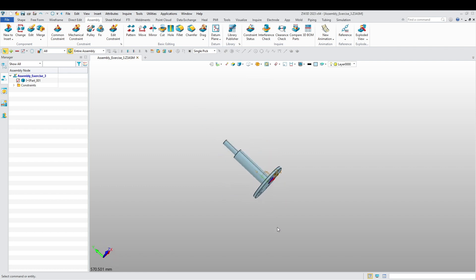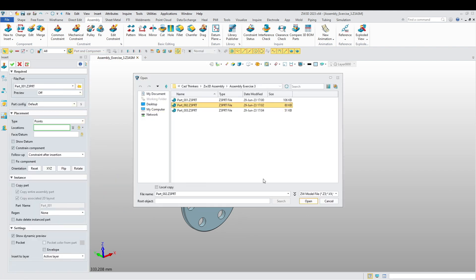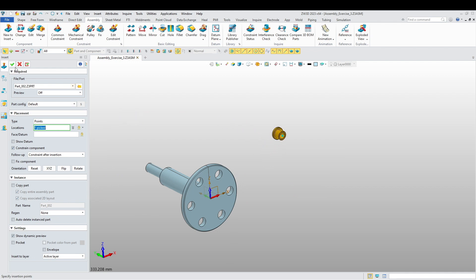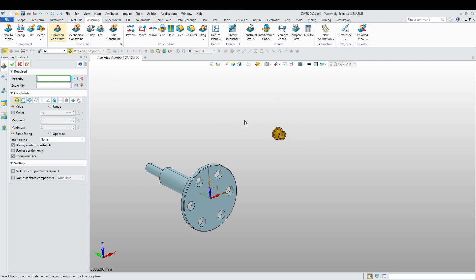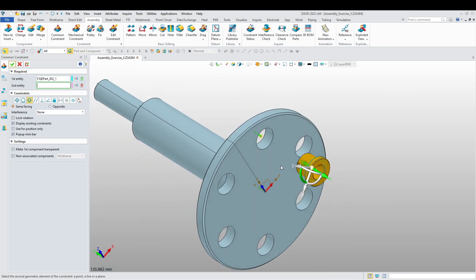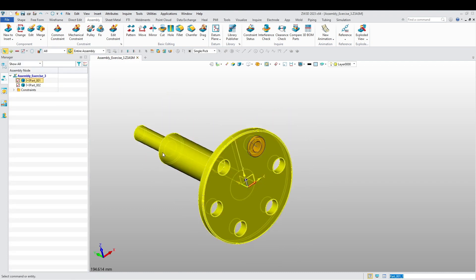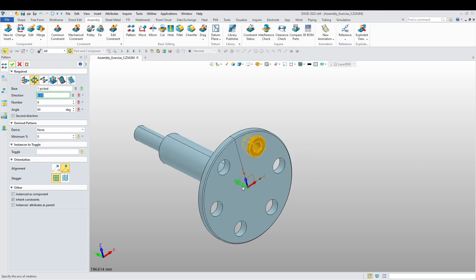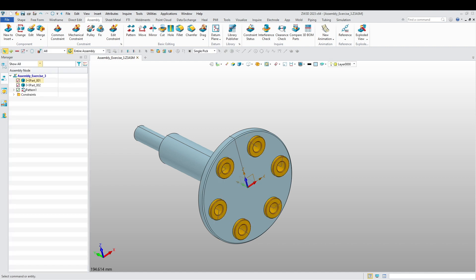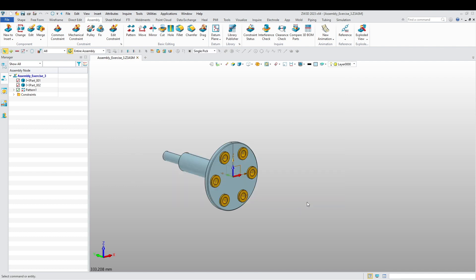Now let's insert our second part and align this over here. Then create a pattern — 6 by 60. This will be the first assembly, assembly exercise three. There we go.